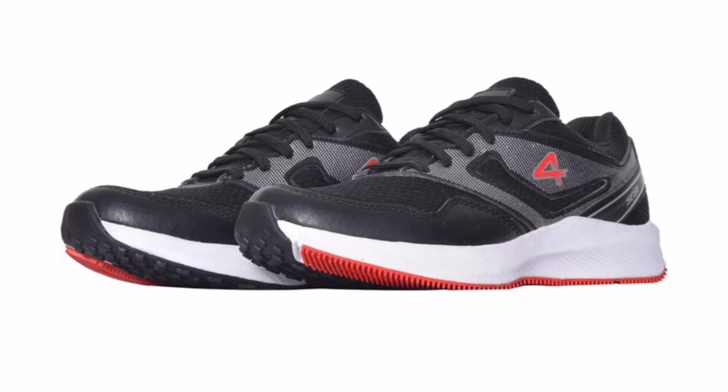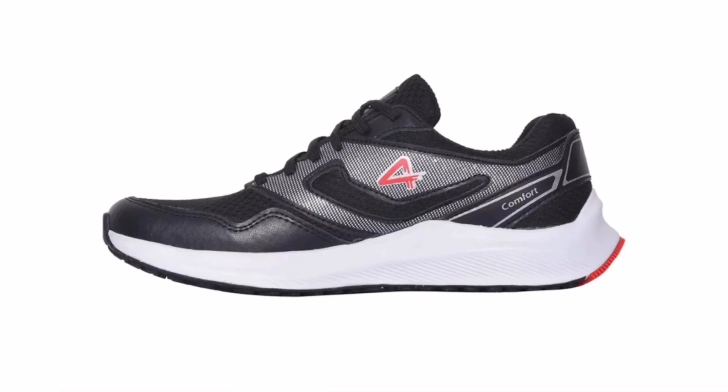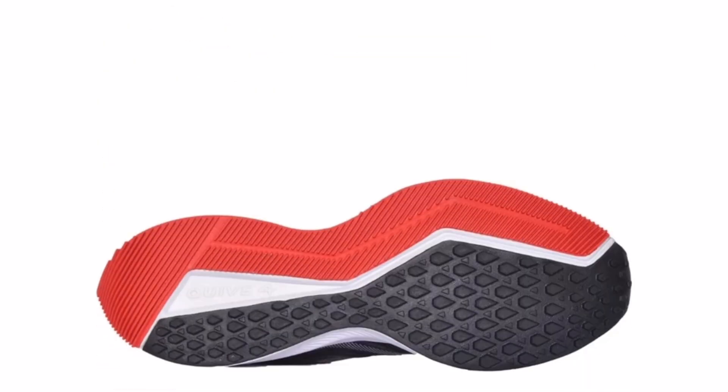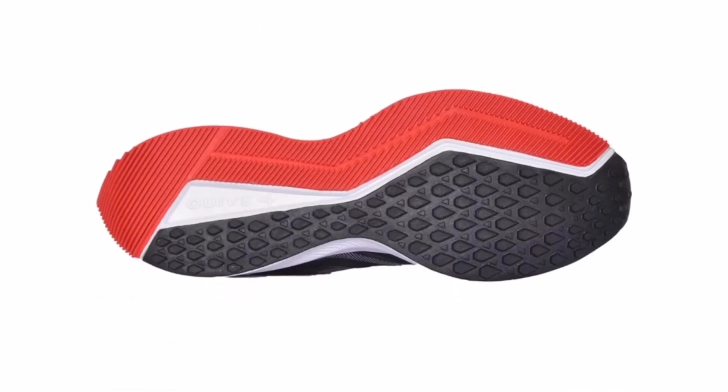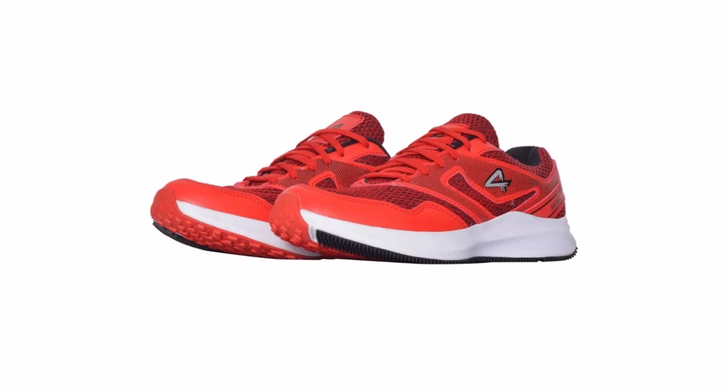The ratings are also high. So if your budget is below 1000 rupees, Sega Comfort is the best choice. If you are open on price, you can buy the Adizero Takumi Sen 9 or Adidas SL20. Comment if you want a video about any shoes.